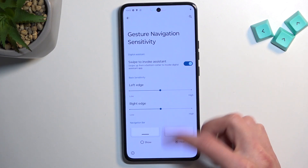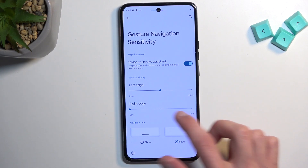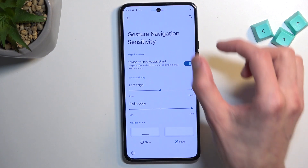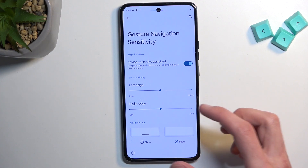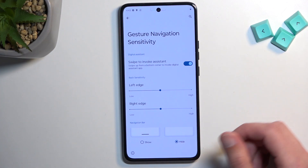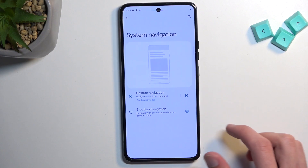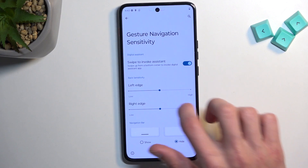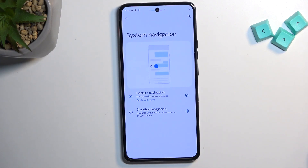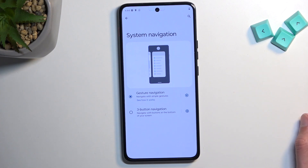Unfortunately we don't have a home sensitivity option — this is only for the right and left sides. It shows you a blue edge indicator of basically where your finger needs to be for the gesture to take effect, to actually recognize that it's a gesture. If you use gesture navigation, you'll probably be swiping off the screen as you're already used to, so the side sensitivity option may not matter much.